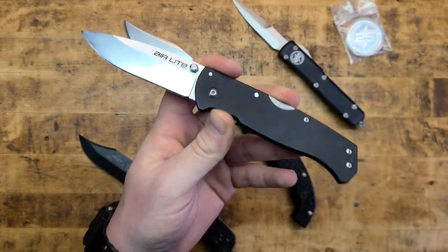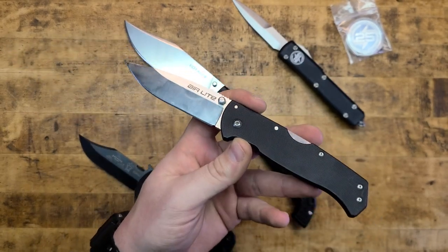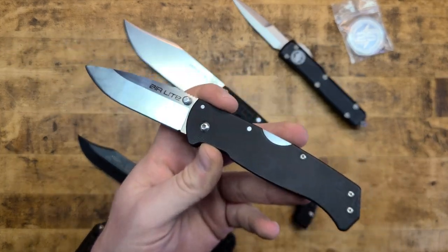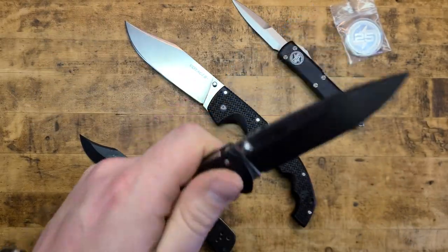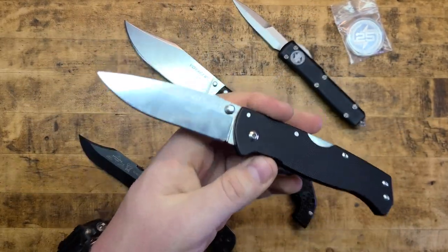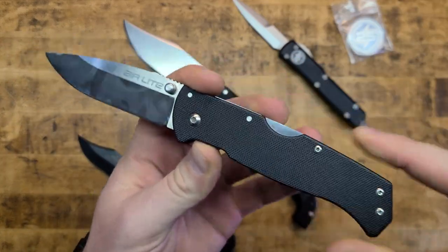A knife is one of the oldest tools, if not the oldest tool, other than perhaps a hammer. When that rock broke a sharp shard off of it, there you get the knife, and people have been using them ever since. They're one of the most useful tools. Every man, and even woman, should have one in their pocket and or purse.